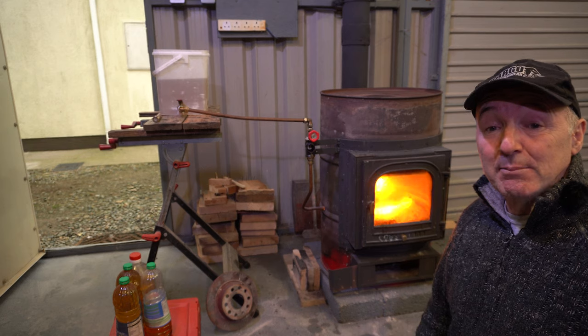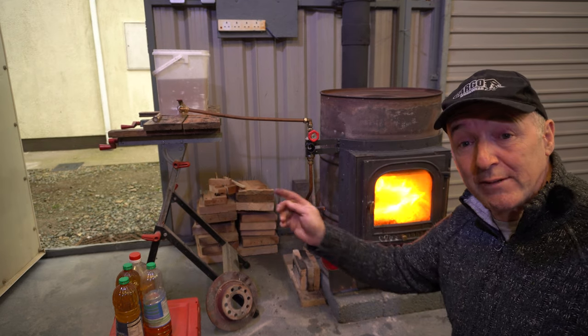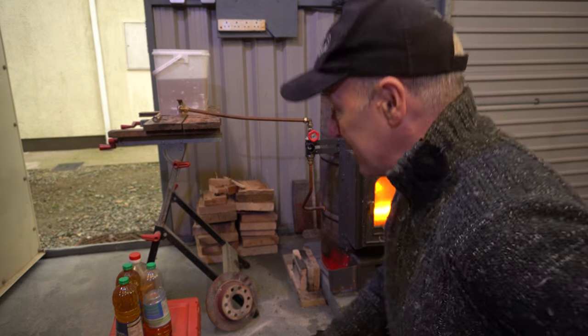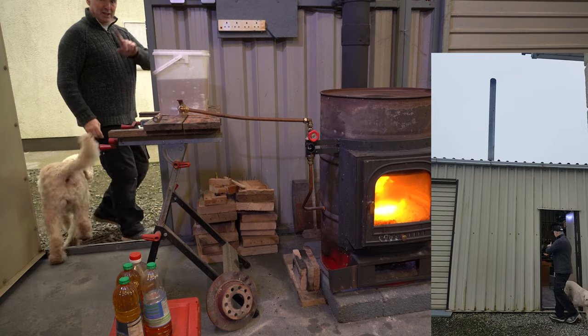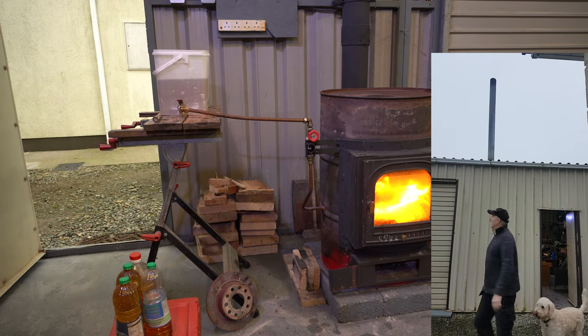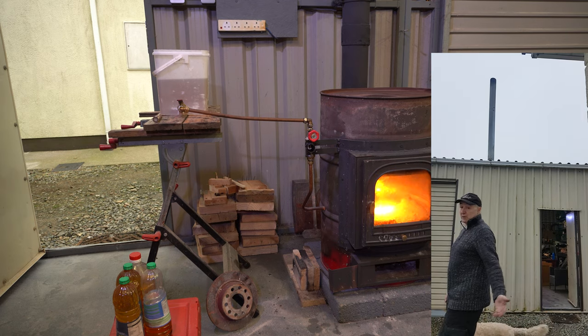Lots of people ask me about the smoke situation. You can see the stove burning - I'm going to walk out the door. I have another camera looking up at the flue so that you can tell it's not edited. I'm going to go out here now and have a look at the smoke. On the other camera, you should be able to continue the shot. No smoke. Zero smoke.